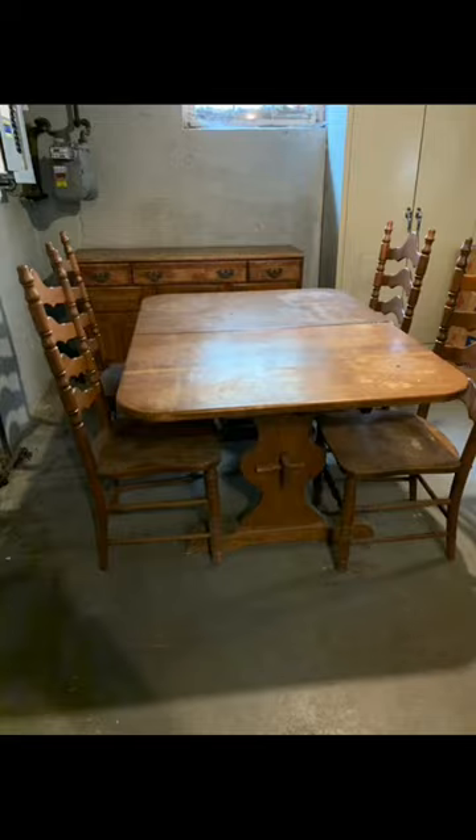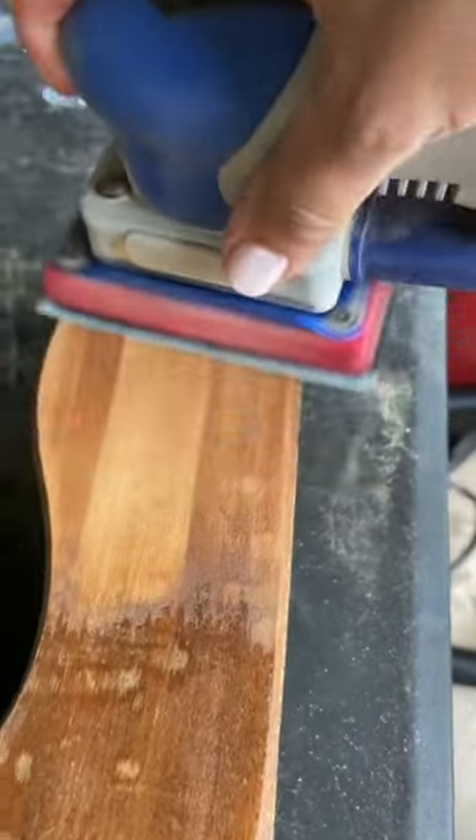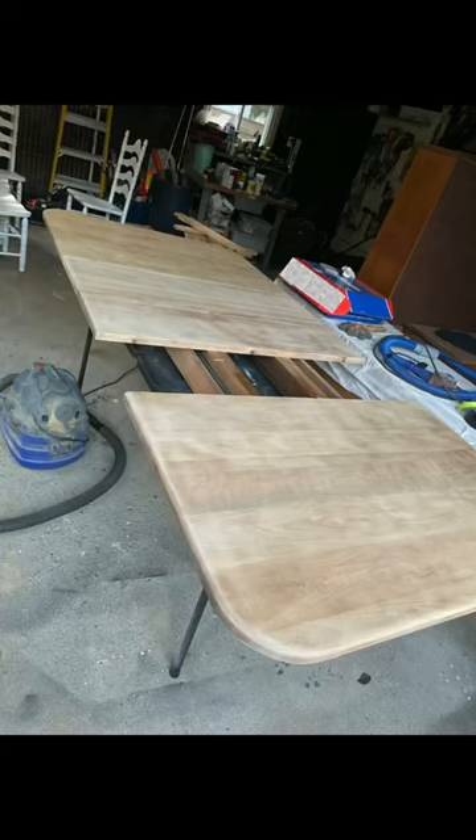My client wanted the dining table whitewashed. First thing I did was sand — I sanded the legs and tabletop. I cleaned it well and then mixed my whitewash.